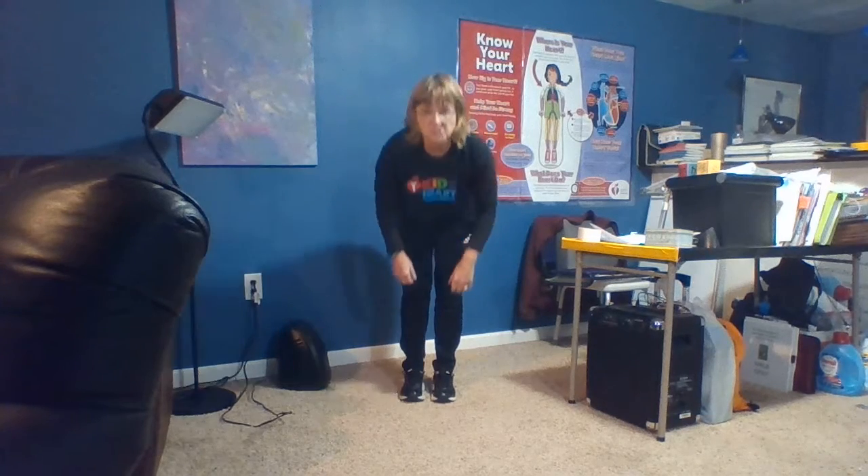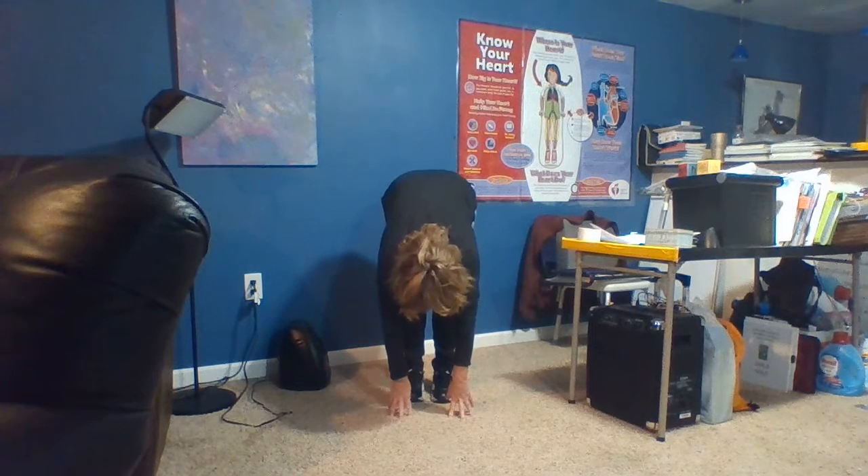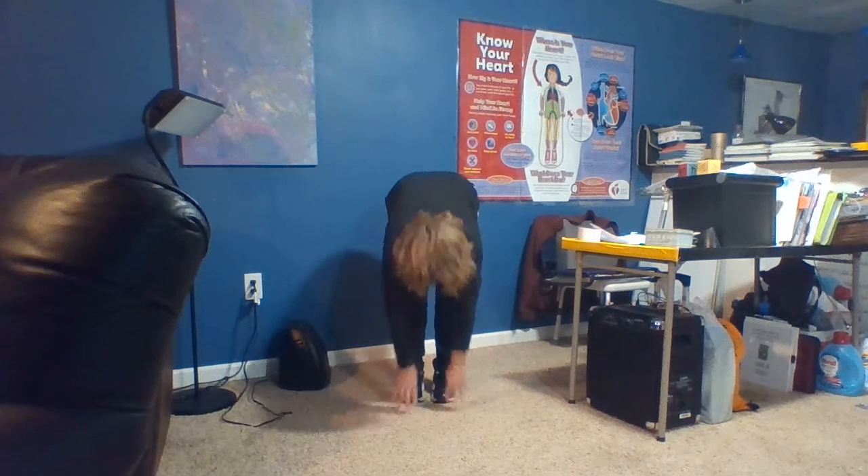Alright, first one: can you bend down slowly and touch your toes? Hold it and count to 15. 1, 2, 3, 4, 5, 6, 7, 8, 9, 10, 11, 12, 13, 14, and 15.